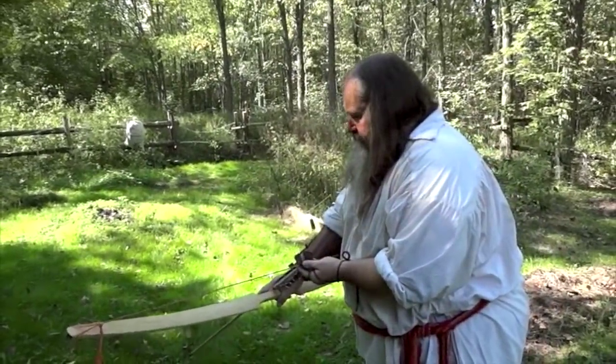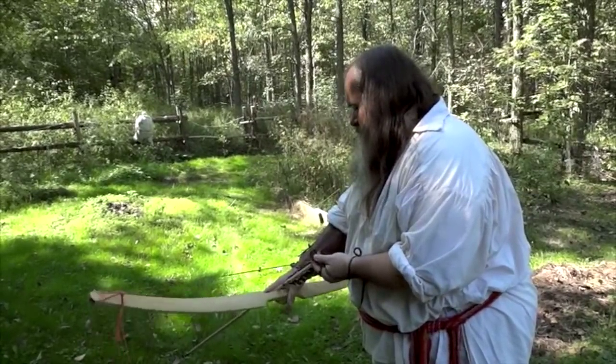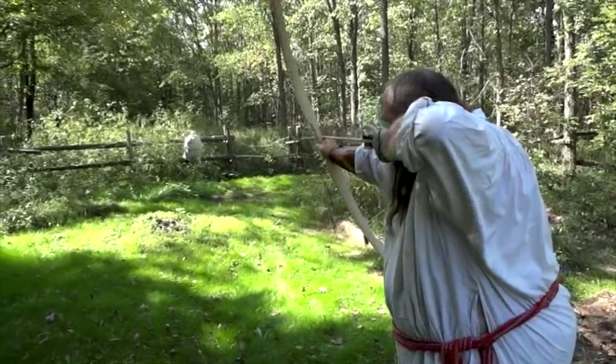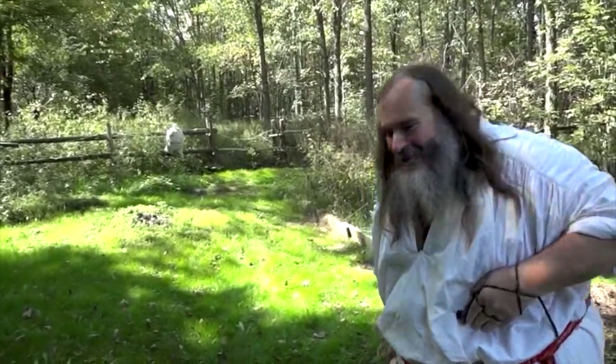This is a hardwood arrow — it's a bit heavier than the one I just lost. I will draw, look at my mark, and the arrow shot low because it's a really heavy arrow.